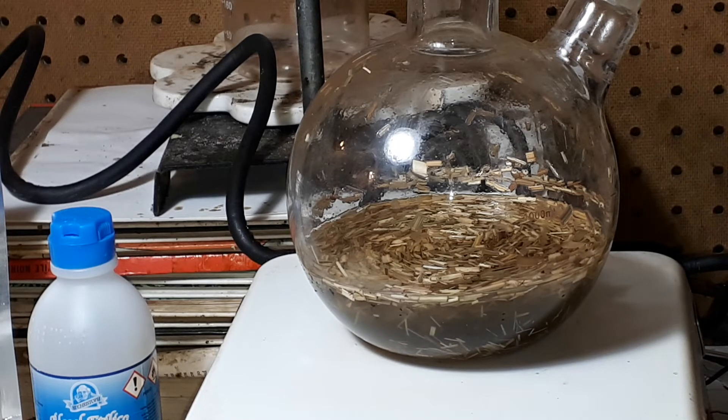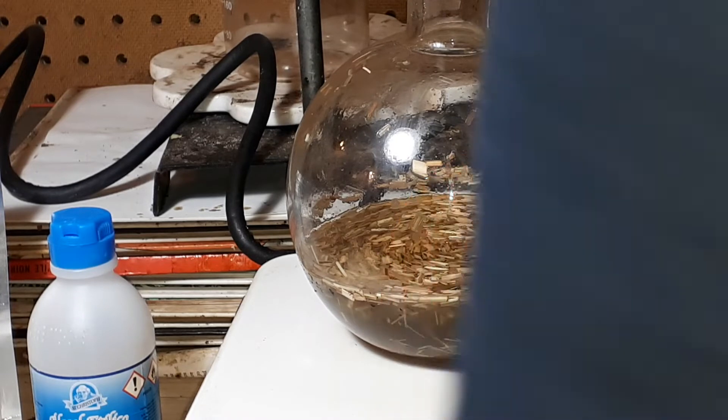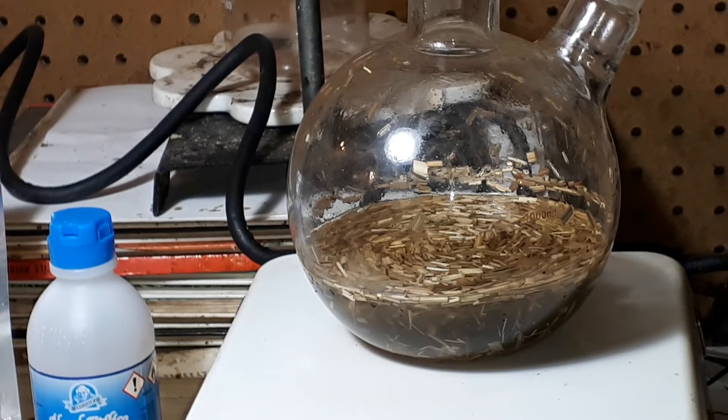Let's measure the temperature with the thermometer — 58 degrees Celsius. The alcohol will boil at 78-80 degrees Celsius. But I'm going to turn it off for now and just let it sit and soak.